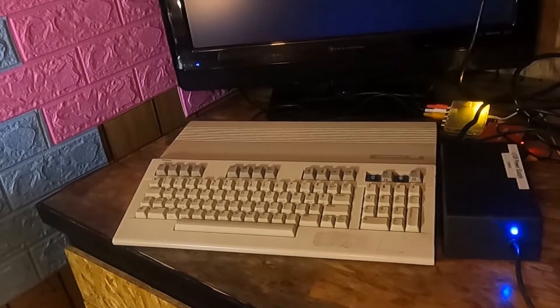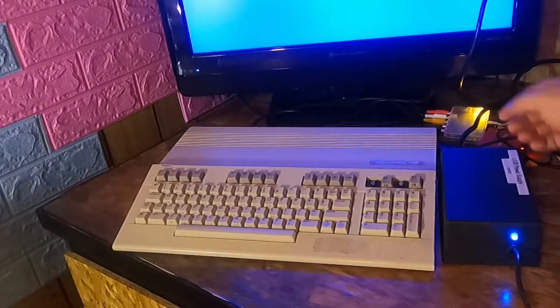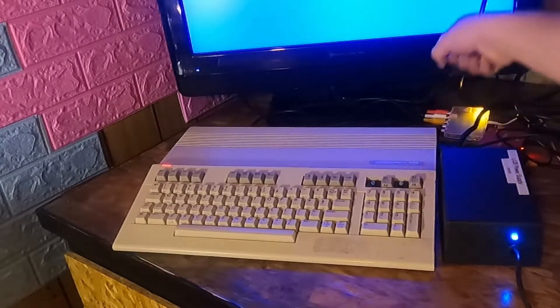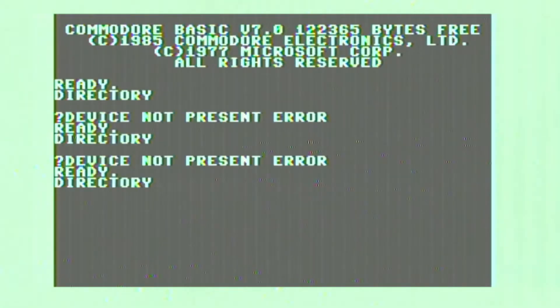Let's boot up my Commodore 128 here. Things look good on the power supply in the retro tank. It boots up and rolls right into this loop of 'device not present.' This means that one of the function keys is being held down, and I'm willing to bet it's that broken F3 key.